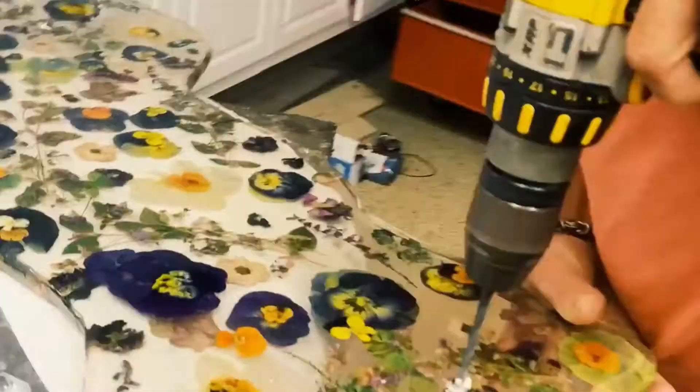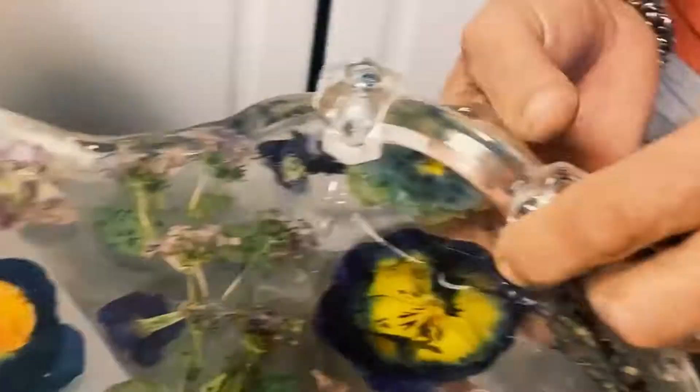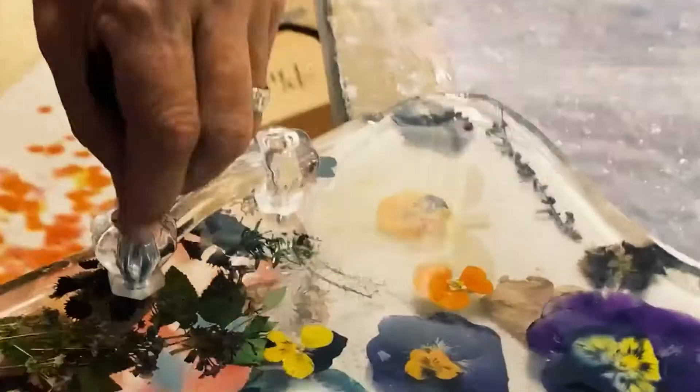Next, I will be putting my glass handles on either side of the tray — well, I guess I should say Keith will be putting the handles on. I got these glass handles on Amazon for $5 for two of them, and Keith just drilled a little hole in the resin, then took the handles and put the screw in on the top and connected it to the bottom.